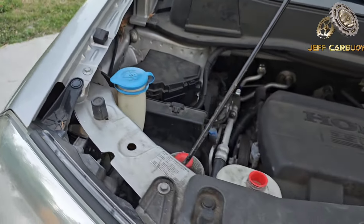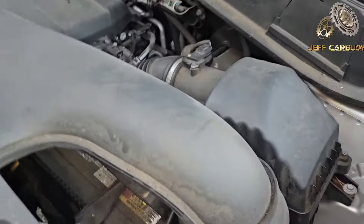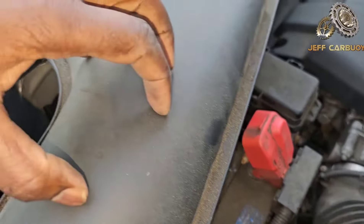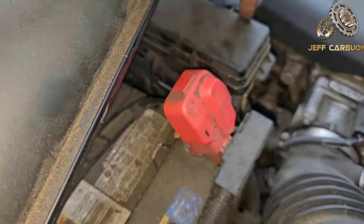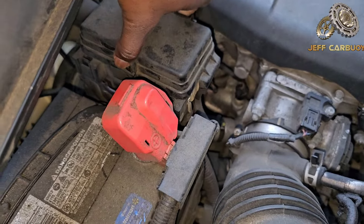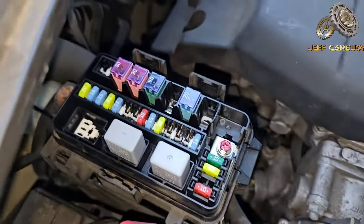Now the third fuse panel is also inside the engine compartment, right here by the battery — kind of hidden a little bit by the intake manifold. You find this cover right there, and you pop it again. Three different tabs — you press them together — and boom, there we go.